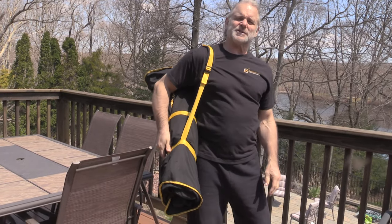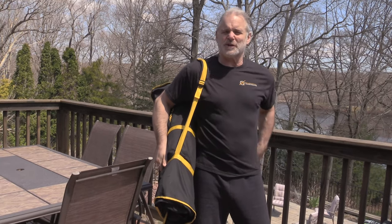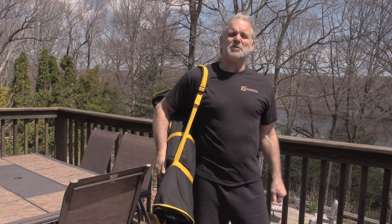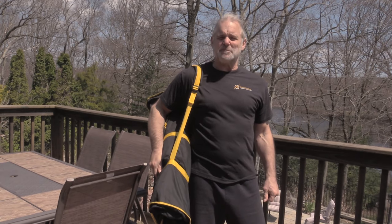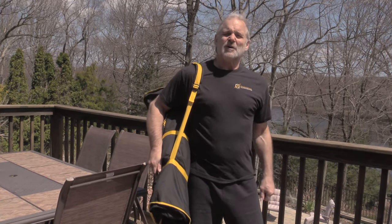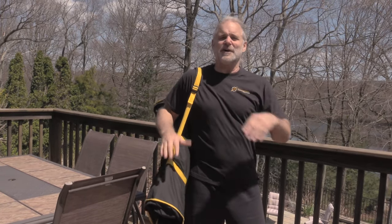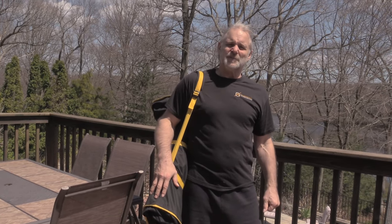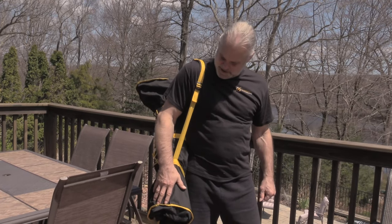You can get this on traditionalfilippinoweapons.com. Just go in the search area — you could look up the stick bag, stick and weapons bag, weapons bag, whatever you put in there, and it'll come right up for you. This is a very convenient bag for going to seminars, teaching seminars, whatever you do. We do need convenience — I hate going through a whole bunch of stuff in one bag trying to find one little thing. So this kind of separates everything for you. I find that very convenient. I think you'll like this — it's a nice, durable bag made of canvas, very well put together.